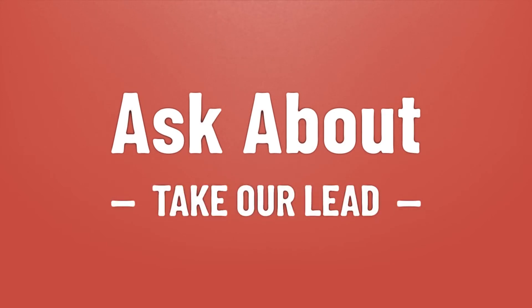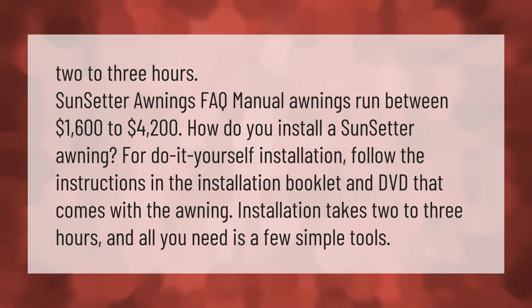Take our lead, let's help you make your mark. Our goal is your satisfaction, let us show you the way. SunSetter awnings FAQ: manual awnings run between $1,600 to $4,200.